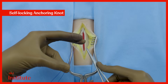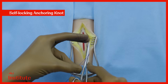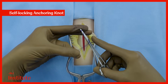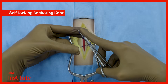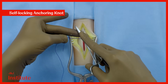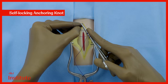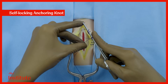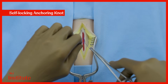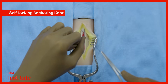Introduce the needle driver from underneath these two parts of the thread, point it slightly downwards and rotate the needle driver 3 times to create 3 loops. Use the right index finger to bring the 3 loops together and hold them in place. Take the left hand and feed the short end of the suture to the end of the needle driver and pull it across the 3 loops. Pull upon the suture to tighten the assembly.